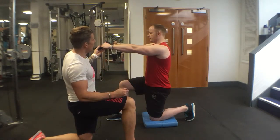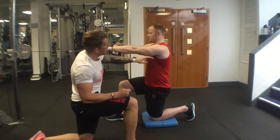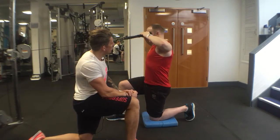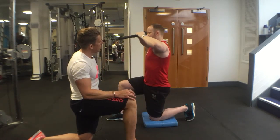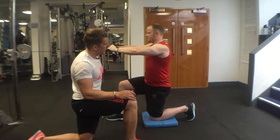Arms at shoulder height. Initiate the move with your elbows and then bring your shoulder blades together at the back. Hold for a second, then bring it forward slowly and reach. Maintain this core position here. One more rep — squeeze and back.